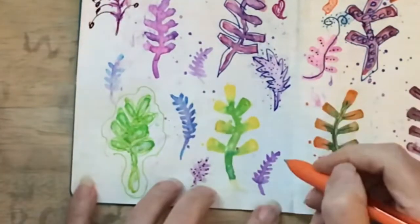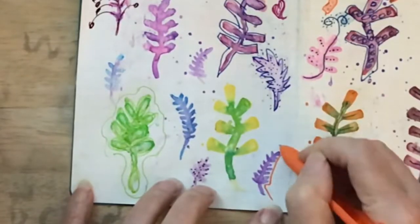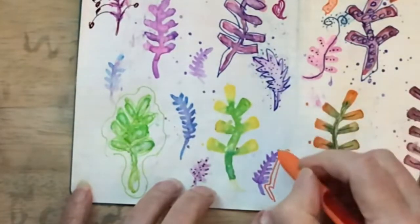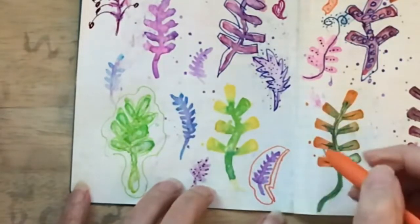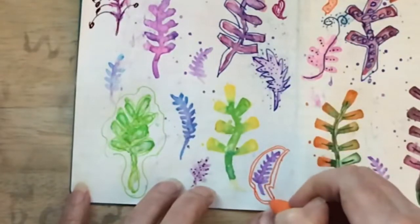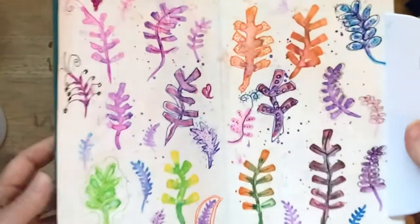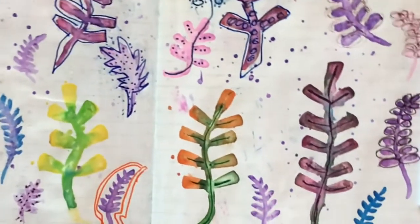Bring some orange in and just kind of go for it. Don't worry if it's right or wrong. This is your sketchbook, it's your journal, it's your play space, it's your create space. So I think that's fun. Let me bring these up closer and let you look at some of them.